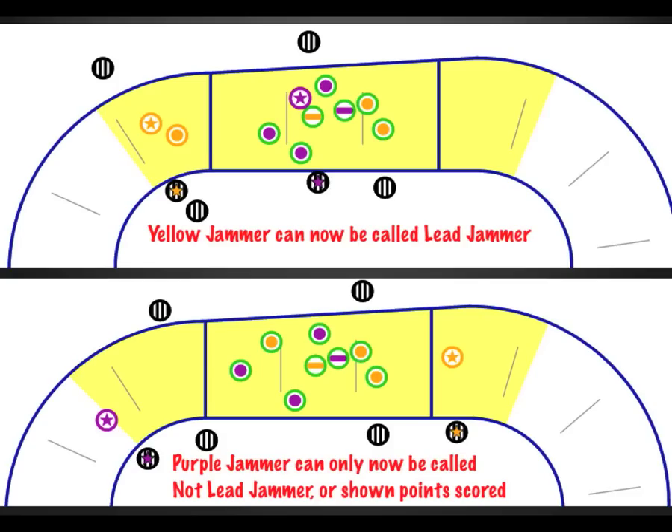A smart player may realize that if the lead jammer status was open but no lead was called, that she didn't pass someone legally and may try to repass the skater she missed to take lead. It's not our job to tell them that, of course, but since they are eligible to do that before completing their pass, we don't want to explicitly tell them that they didn't earn lead before it becomes irreversible. Likewise, we don't show points until after they exit the engagement zone and complete their scoring pass. It would be a big mistake to hold up three points before the pass ended, only to have the jammer go back and try to repass the missed blocker.